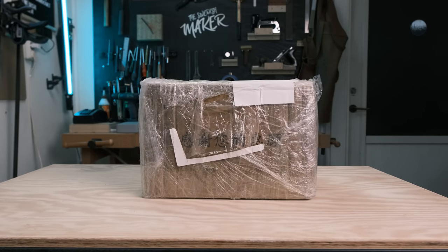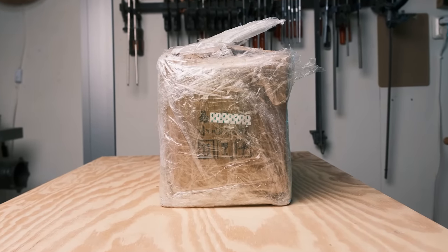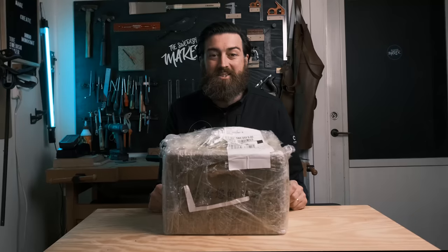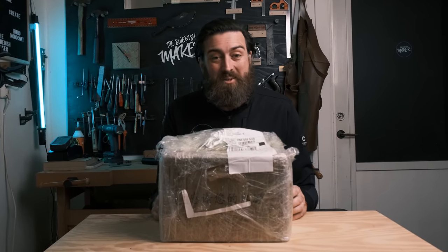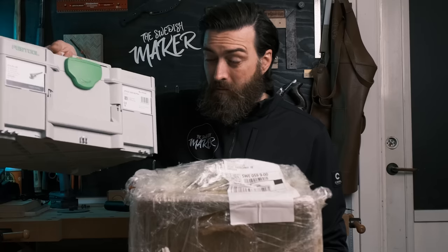One day this package showed up and it wasn't like any other package I've ever seen. It was a tool without a sustainer. Now this is not from Festool but it sure looks a lot like it. Here's how I got a hold of it and why — I bought it to try it out, but I also bought this: the real Festool one.